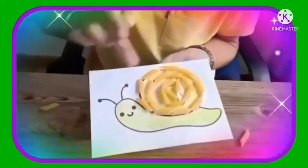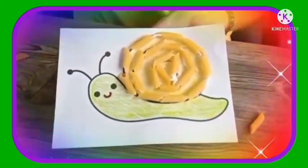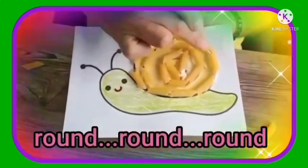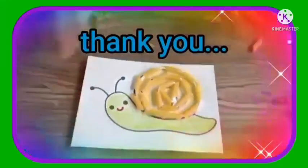So let me show you. We've colored our body, we've colored our shell, we've threaded our pasta into our rope, and we started here and went round and round, all the way around to form the shell of our snail.